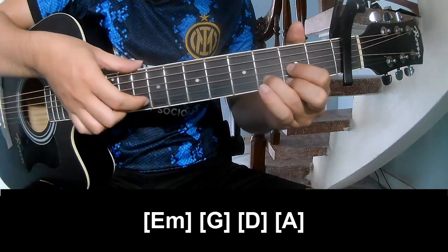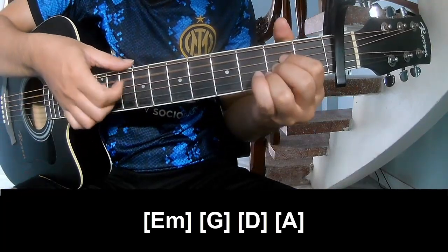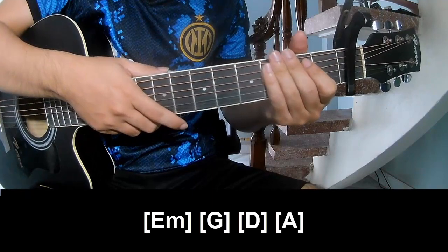G, D, A. And so he's strumming the same way for the track.